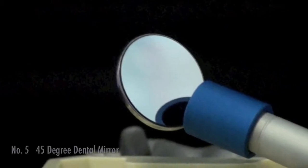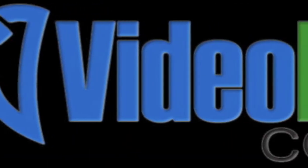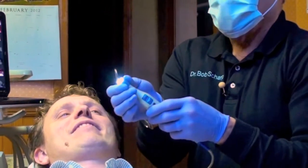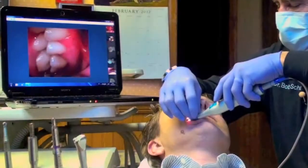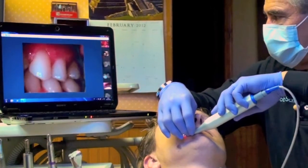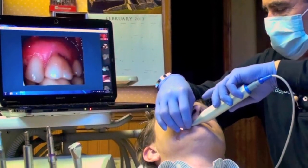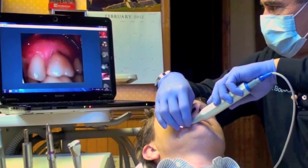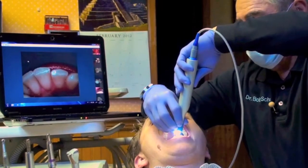The 45-degree dental mirror is a conventional mirror that slides onto the tip of the camera. You can actually rotate the mirror a full 360 degrees, and the application is to show all the facets of a tooth — occlusal, distal, lingual buccal — which you cannot do with a regular camera.